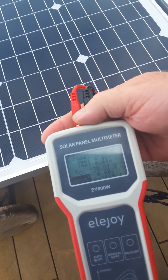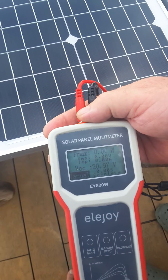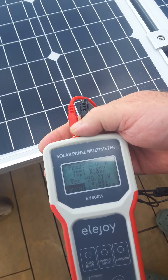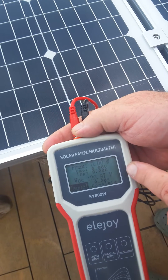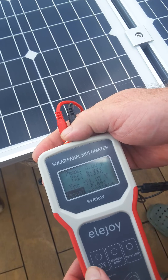It's got different modes. It's got manual mode, which is telling me right now there's no watts coming out because it's in shade here. But it's telling me the VOC is 20.97 volts.